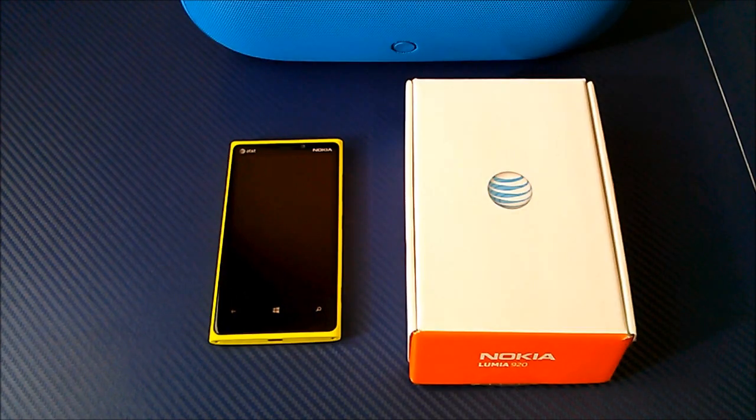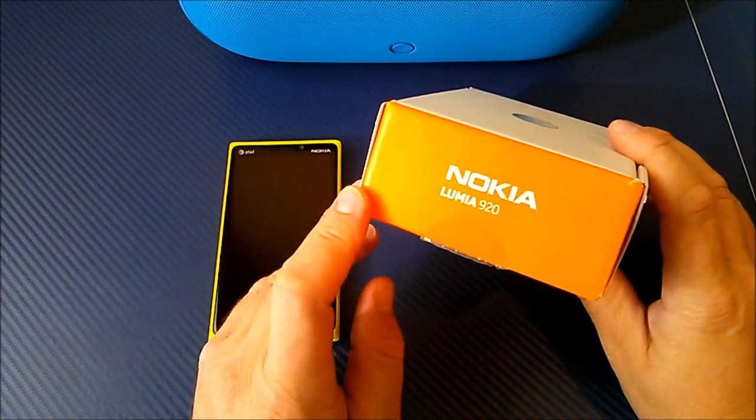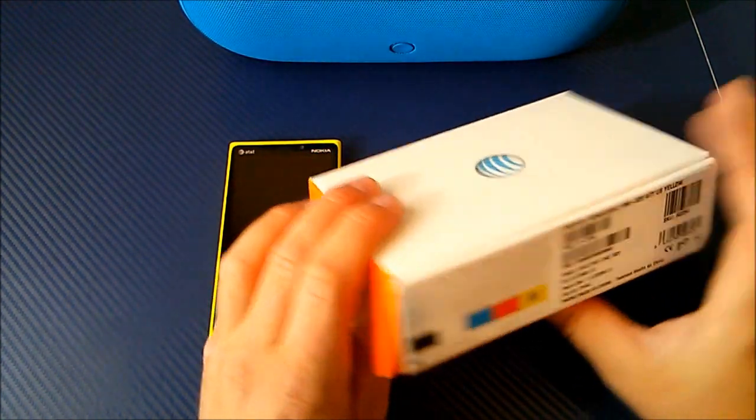Alright, it's Roger with iGadgetGeek and I have another handset review today. Today we're going to be taking a look at the brand new AT&T Nokia Lumia 920.